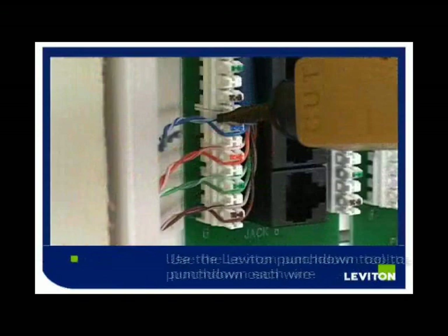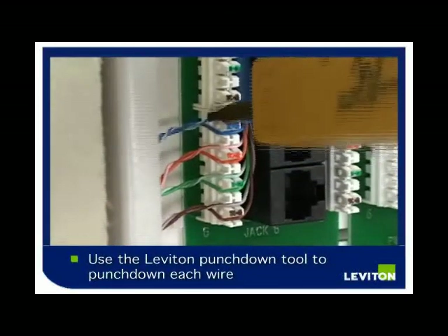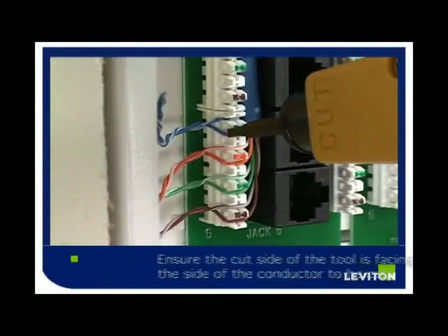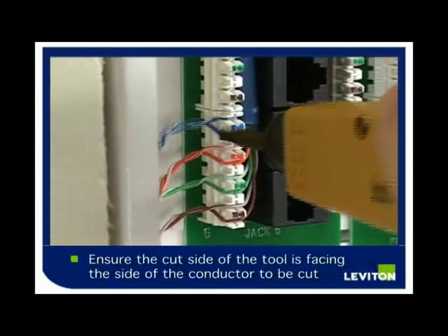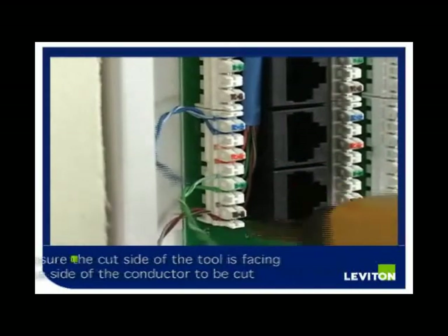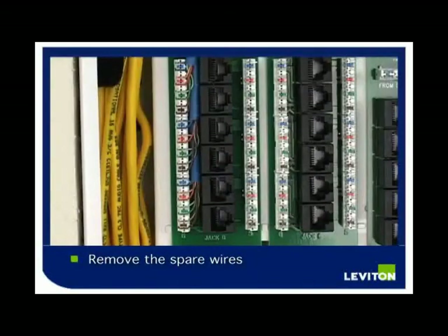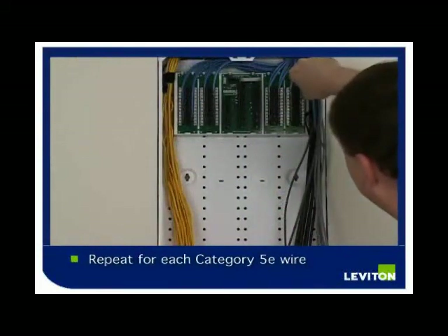Using the Leviton Punch-Down Tool, punch down the individual wires into the IDC. Ensure that the cut side of the Punch-Down Tool is facing the side of the conductor you want to remove, then push firmly. In order to complete the punch-down, you will punch down each individual conductor and remove the spare wire. Repeat this process for the remaining 23 wires.